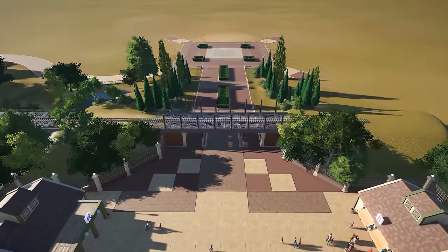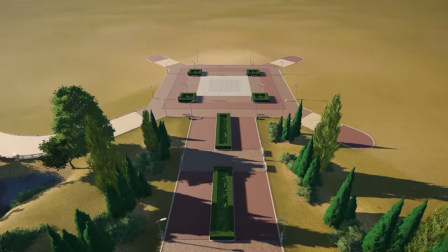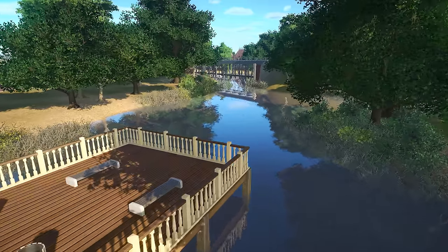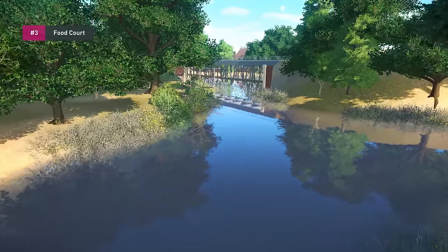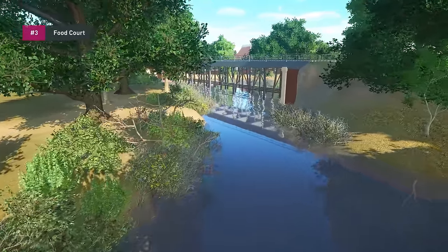Hey there and welcome to another episode of Interama. Today we're going to be working again on the international sector — that whole area of the park that you're looking at right now. We left off with a few things undetailed and we're going to start adding detail throughout this area.